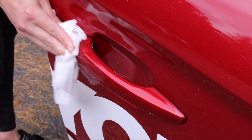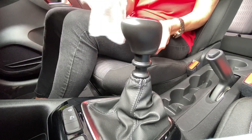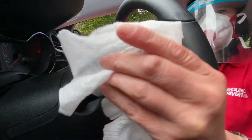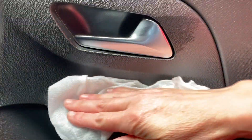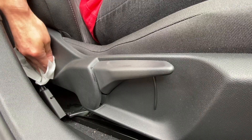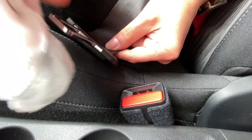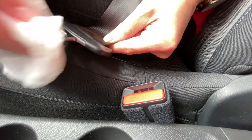like exterior door handles, the steering wheel rim and centre, the gear lever, steering column stalks, mirror and window switches, door release, rear view mirror, seat adjuster, handbrake and not forgetting the seat belt buckles and receivers.